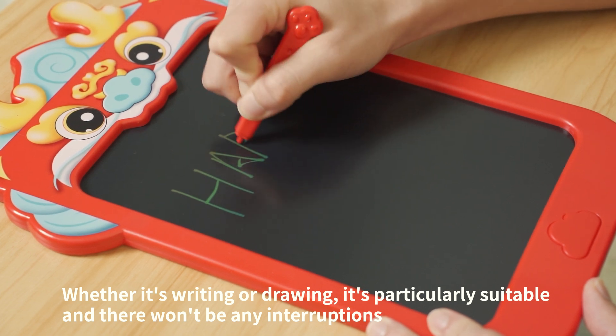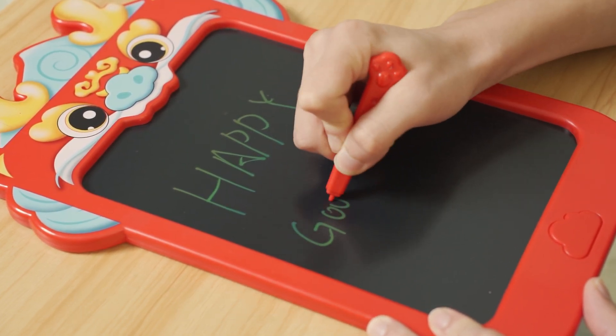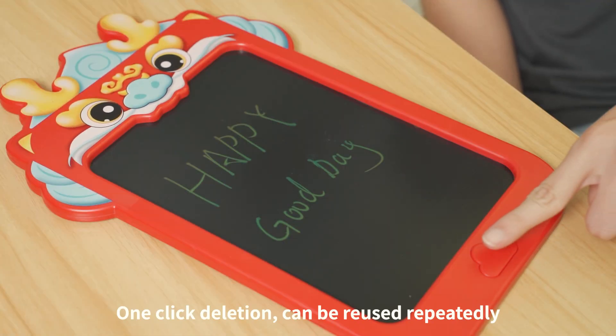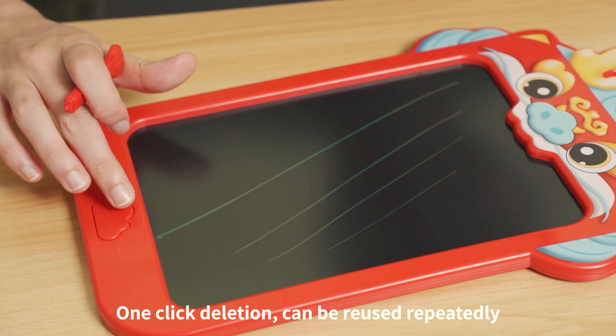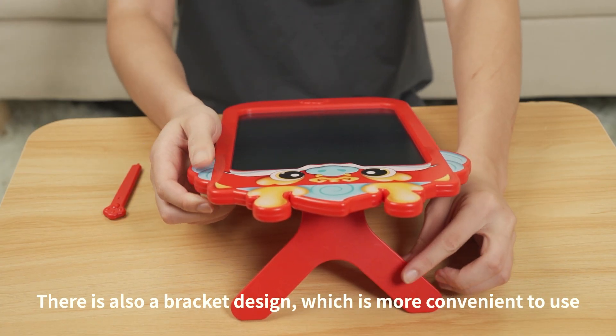Whether it's writing or drawing, it's particularly suitable and there won't be any interruptions. One-click deletion can be reused repeatedly. There is also a bracket design, which is more convenient to use.